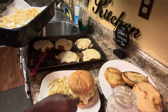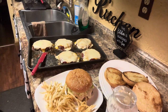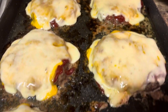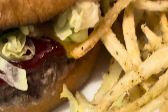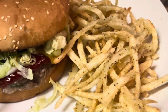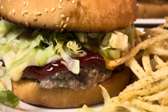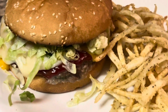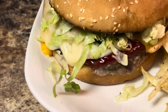Here are the shoestring french fries all cooked up. I just love how that turned out — oh my god it looks so good. Here is our bacon meatloaf burger and shoestring fries. It turned out so good! If you don't want to use regular burger meat, you can use turkey and turkey bacon.